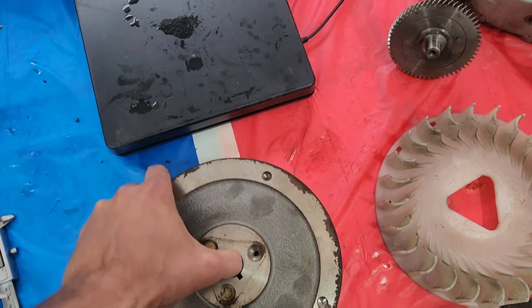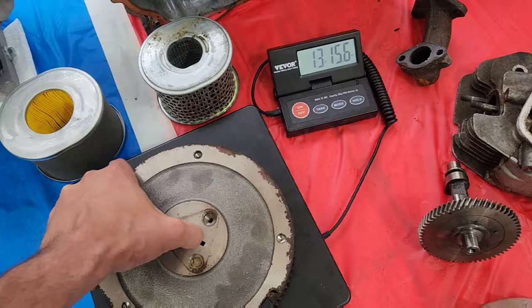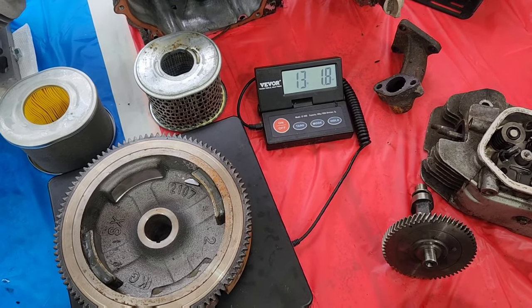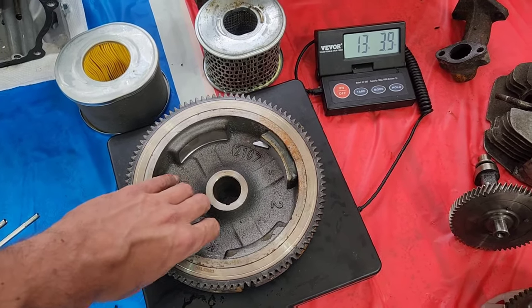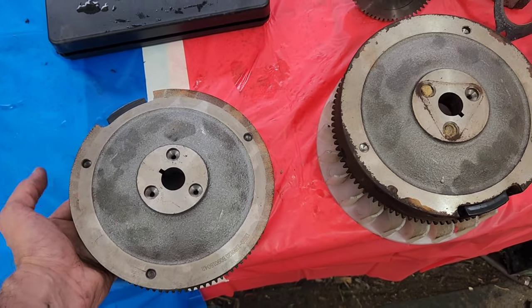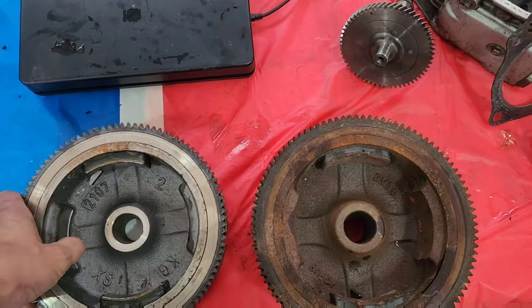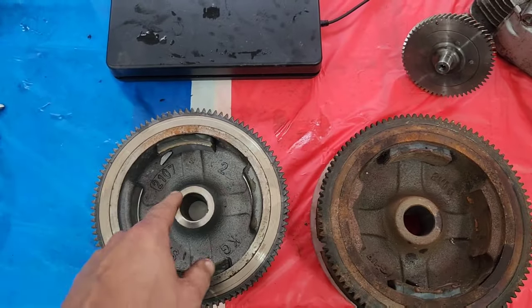Let's check the flywheels. The Honda flywheel is 13 pounds 10 ounces. The Duramax flywheel is 13 pounds 1.8 ounces — Duramax wins again on the lighter category, which might explain a few things in the minibike world. They both look exactly the same: the holes line up exactly the same, the taper is exactly the same, the magnets are basically the same, and so are the keyways.